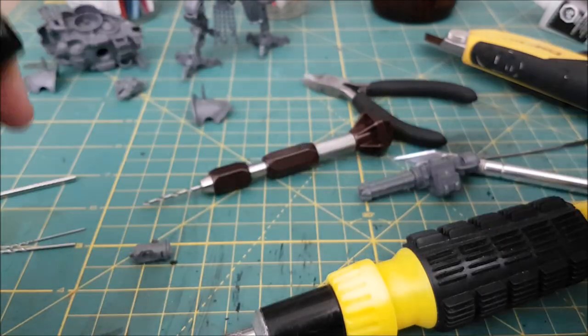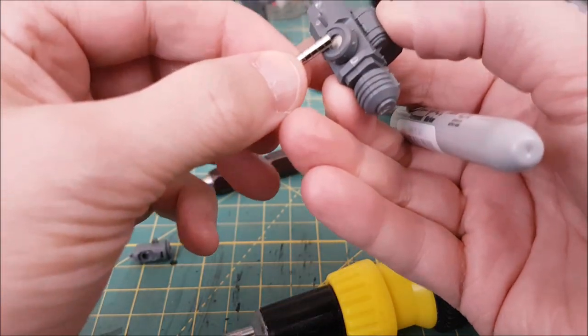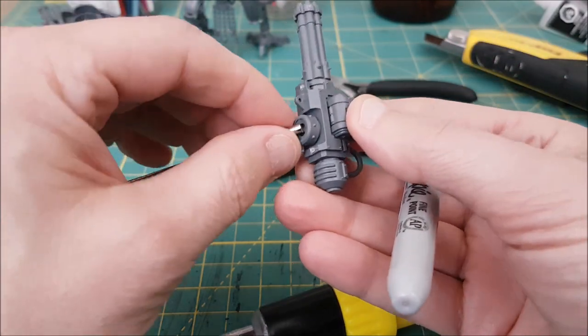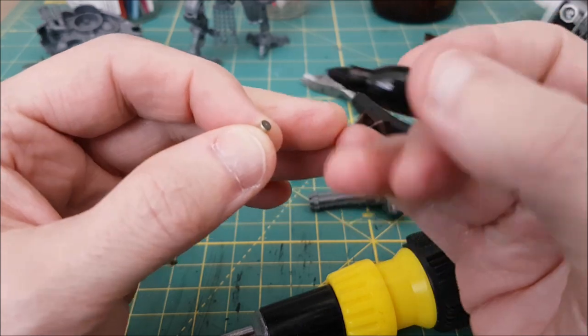Tip number eight: mark the ends of the magnets with a permanent marker to note the polarity before you glue them. I always mark the end that I should see when I glue the magnet. Always check and double check before you glue.